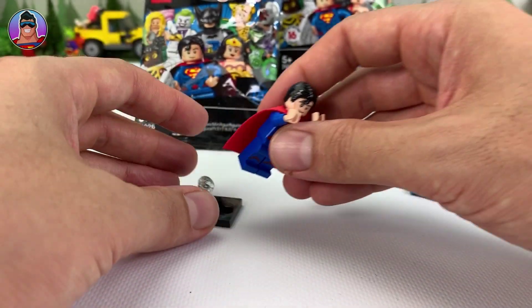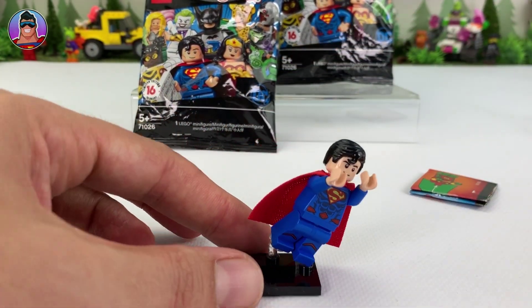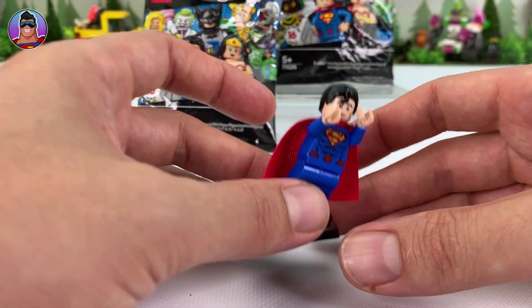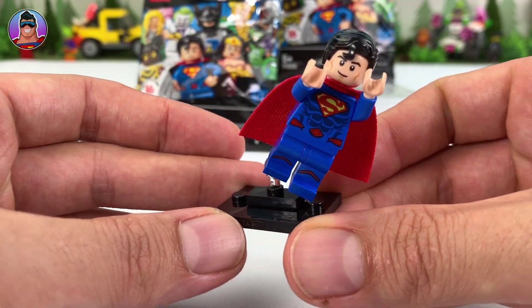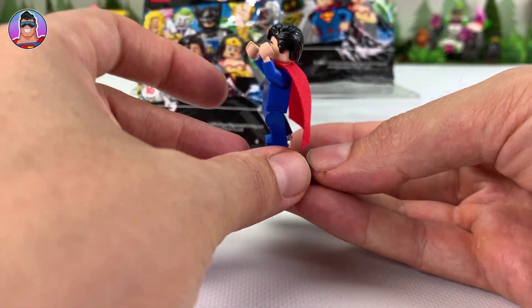Now if you wanted to use this new peg thing, we can do rad poses. For instance, we'll put him in a flying pose — look at that, how cool is that? Why didn't they make that sooner? That's very cool. One last look — yeah, I'm loving that.